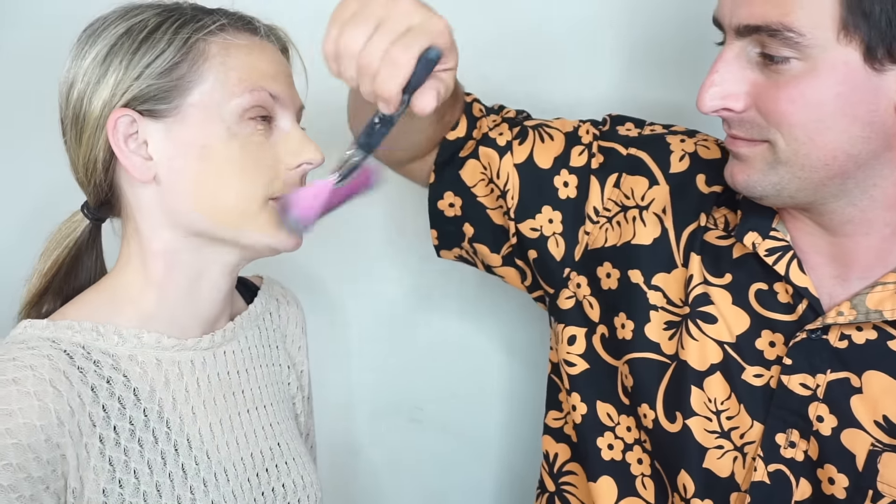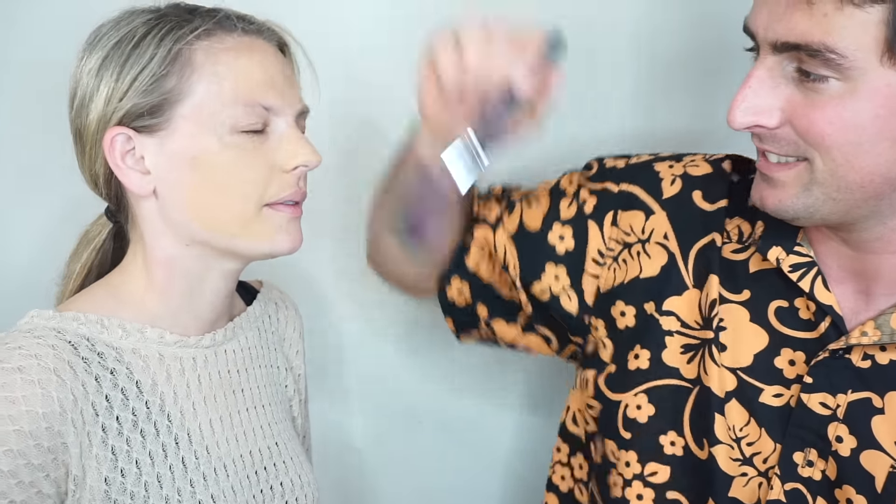Remember, you gotta do my eyes too. You do your eyes? Like eyeshadow and mascara and eyeliner. Artist at work. Okay, he's gonna use the Becca palette — that's very dirty. What are you gonna do with it? He's loving the brushes.